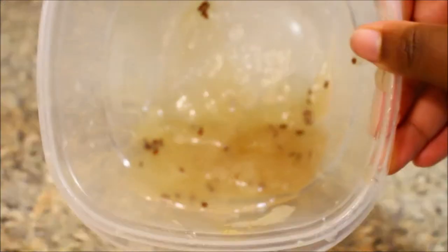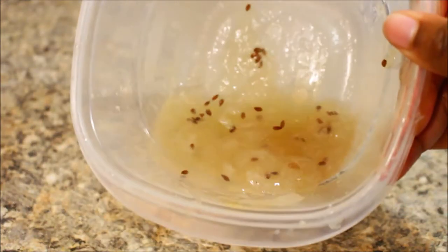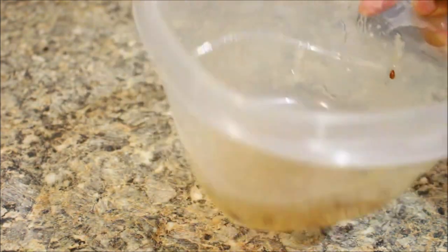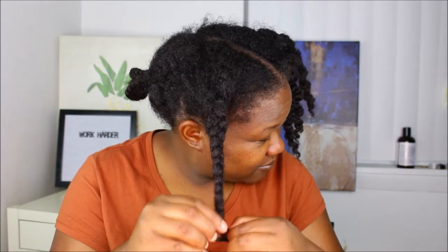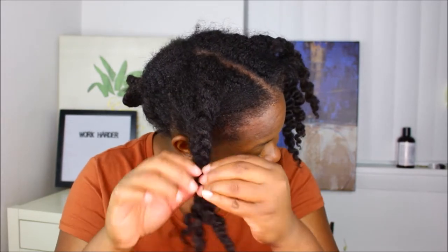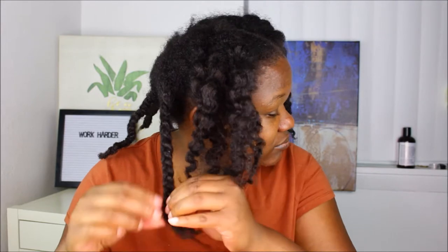I wasn't able to get out all of the little flax seeds but that's okay — it wasn't hard to get out of my hair at all. When I do a pre-poo I normally do an oil pre-poo and don't do liquid pre-poos that often, but if you're suffering from dry hair this is a great weekly treatment for your healthy hair growth regimen. It literally hydrates your hair — maximum hydration. My hair was super dry and crispy but once I applied the flaxseed gel it immediately transformed — my hair just drank it up.